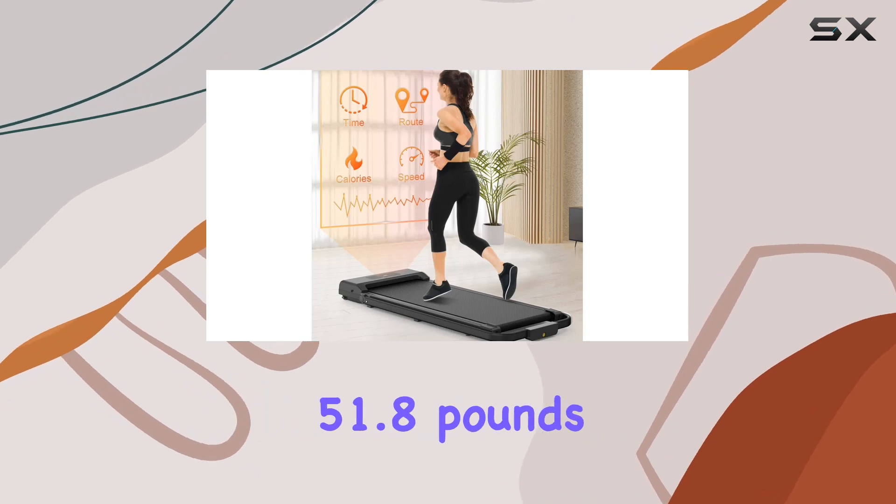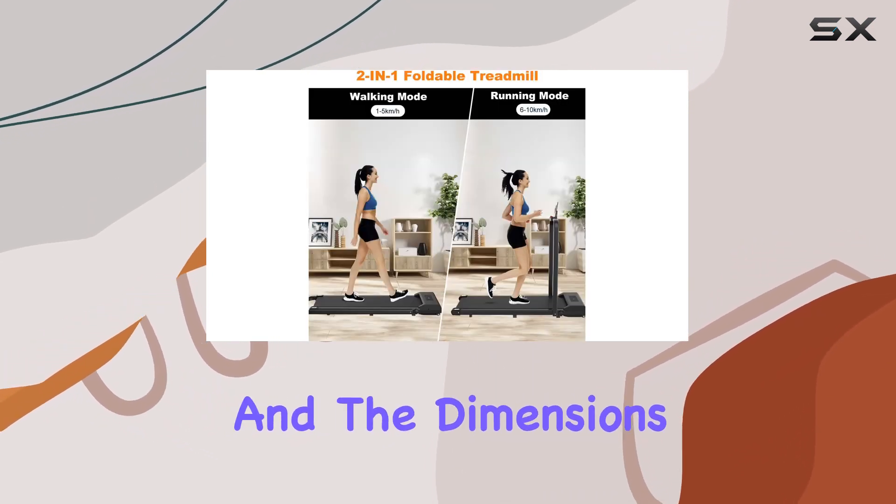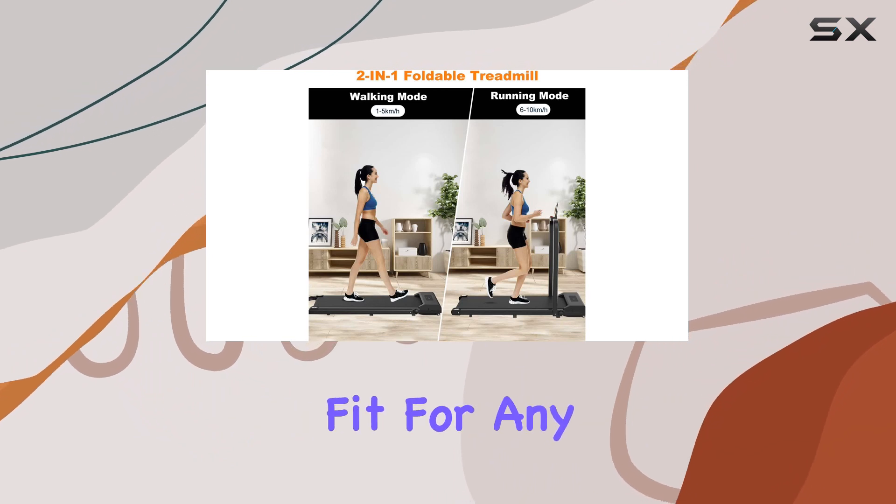In terms of specifications, the Guywalkin Treadmill weighs 51.8 pounds, supports up to 265 pounds, and the dimensions make it an ideal fit for any space.